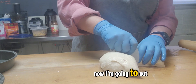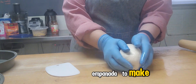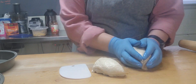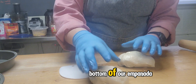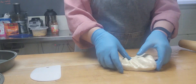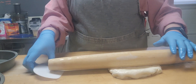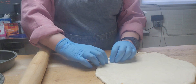Now I'm going to cut this in two because I have two empanadas to make — one half bigger than the other half. The bigger piece is going to be the bottom of our empanada and the smaller is going to be the top. You see, it's really soft — this is what we're looking for.